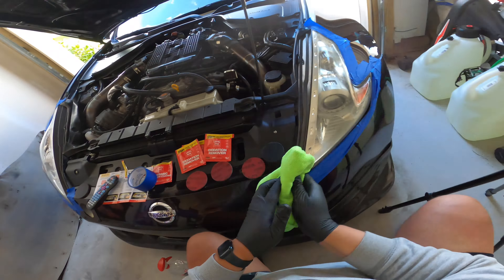Now we're going to use 3000 grit. Make sure you get a dry one. You guys see the haziness? Everything looks hazy and even.